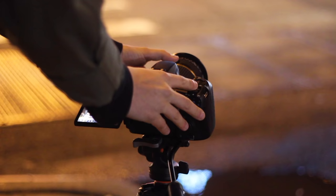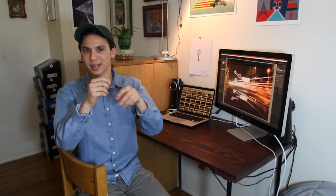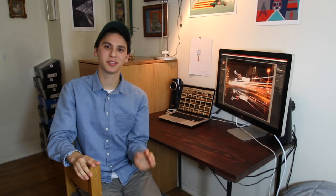Step seven: focus the shot. Think about what's the most important part of the photo and focus on that — maybe it's the car, maybe it's the signs. Step eight: go back to manual focus, so when you press the shutter button it doesn't try to focus again and screw up the whole shot. Step nine: press the shutter button to take the photo, but immediately remove your hands so you don't shake the camera.